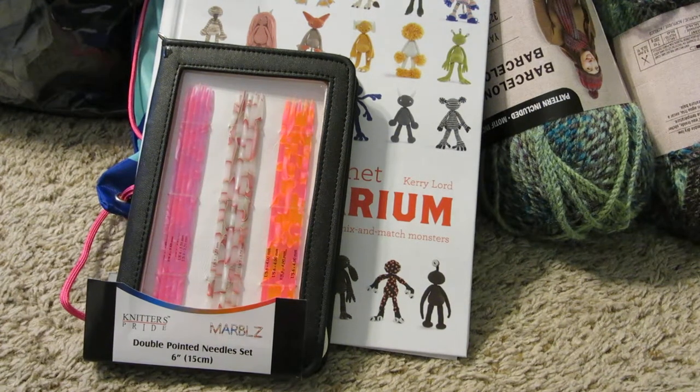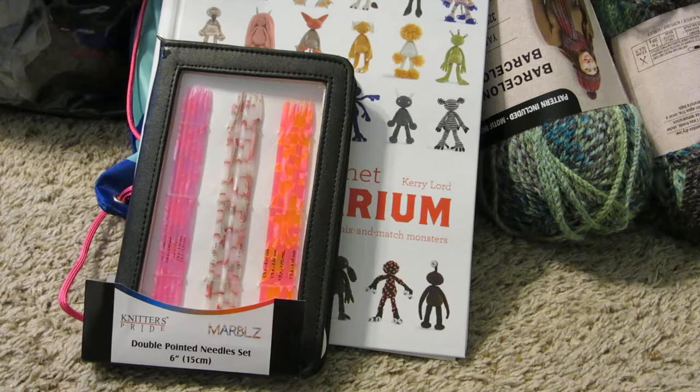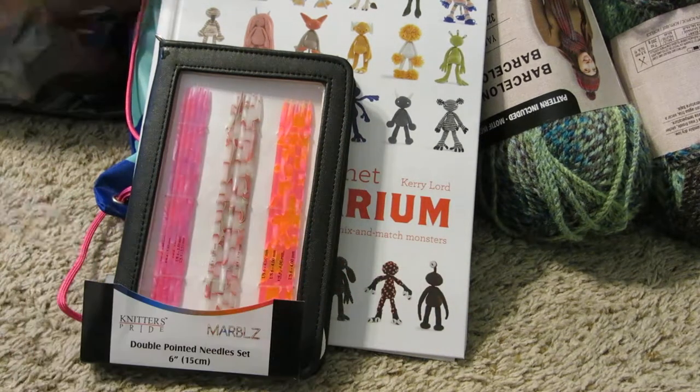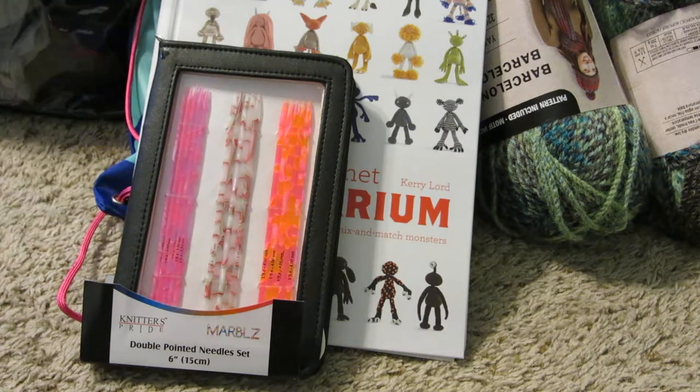Welcome back! Today I want to go over a quick haul from the past two weeks. This part is the haul, and then I have some work and progress that I wanted to show you, so let's go ahead and get started.